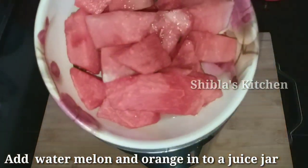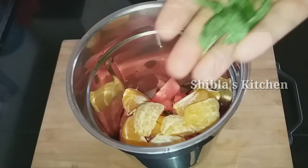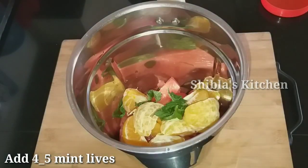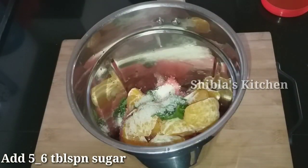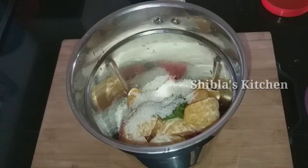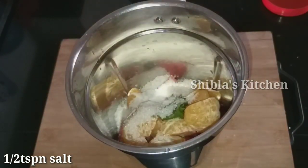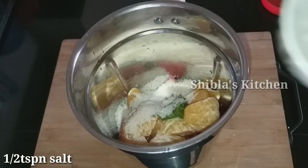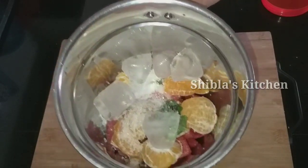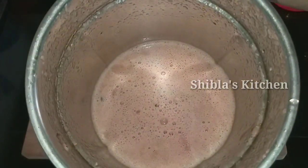We will mix it in a jar. We are going to make a fresh drink. 4 tablespoons of — 6 tablespoons — and we have 1 tsp of this. Bring a little ice cubes, use a little ice cubes, use this like this.